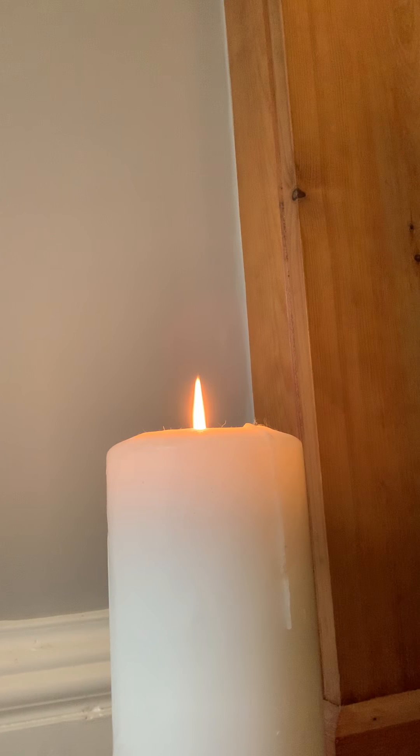The mantra today is: I see the good in others. Take a nice deep inhale and exhale. Start connecting with your breath, finding a rhythm that works for you.